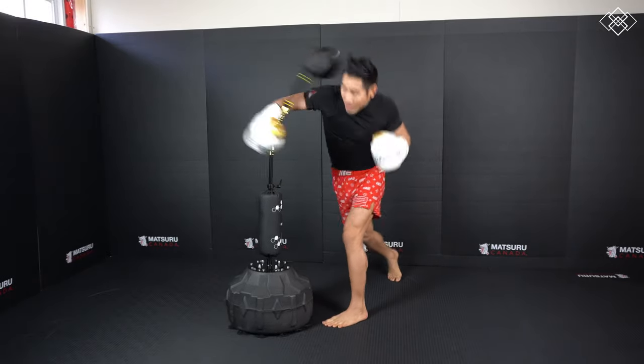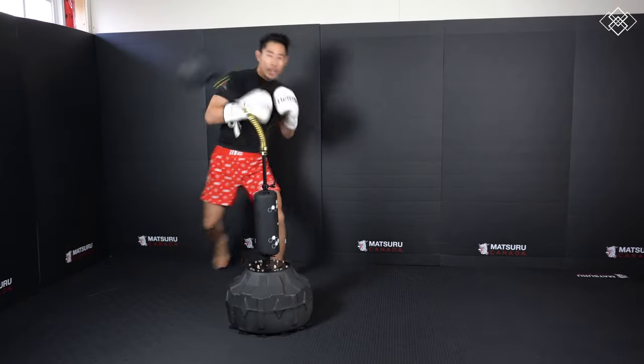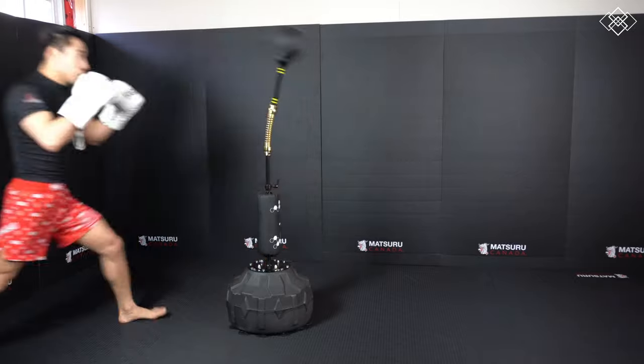If you guys think you may be interested in one of these Cobra bags, check out the link in the description box below and use the MMA Shredded discount code to get 10% off.